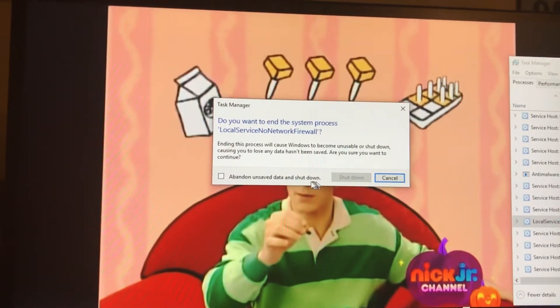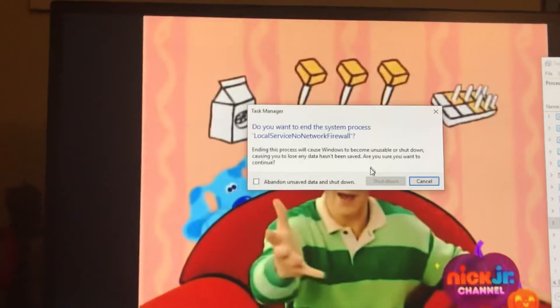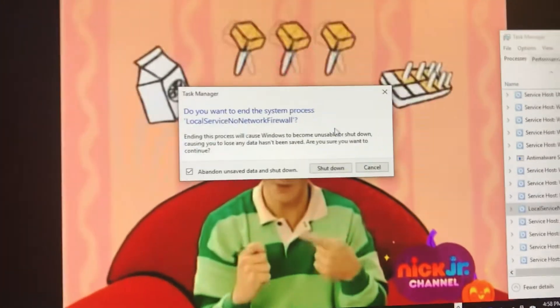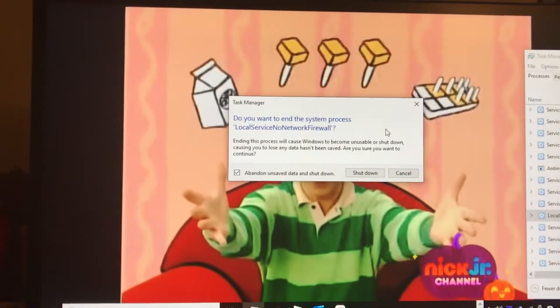Orange juice popsicle! The orange juice for the taste, the popsicle sticks, and the ice cube tray to make them. We just figured out Blue's Clues.